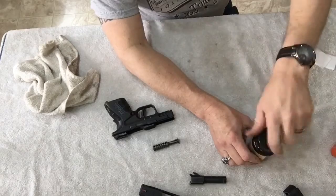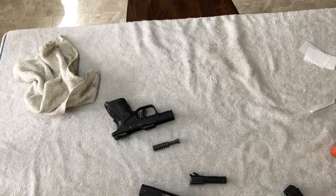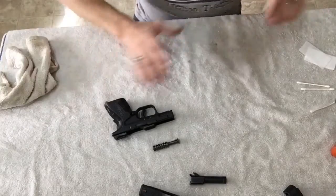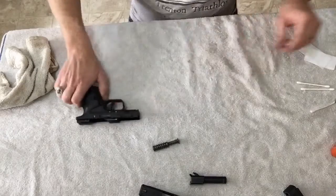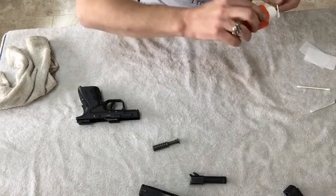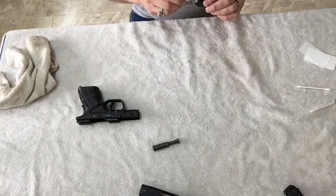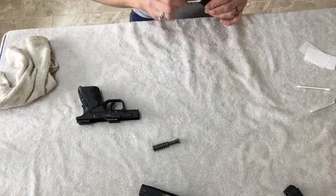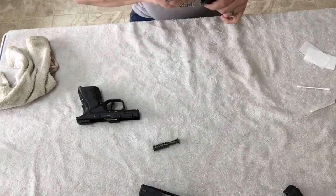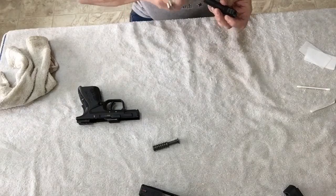Now you just need to lube it. I'm going to grab another Q-tip — I always carry a few Q-tips in my gun cleaning box so I always have them with me. It doesn't take much, just a little bit on the end of the Q-tip — you don't want it drenched. I'm going to start with the barrel first. You can do this with a Q-tip or you can do it with a patch — I can be done with a Q-tip by the time I get a patch set up.